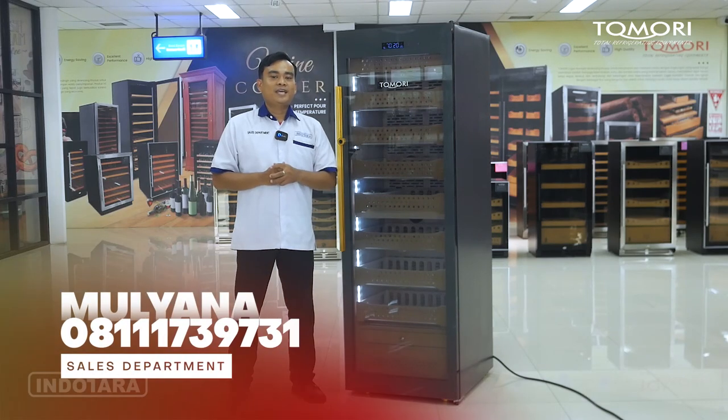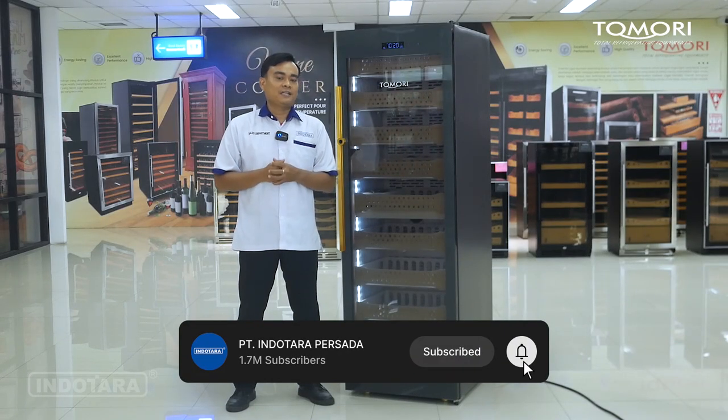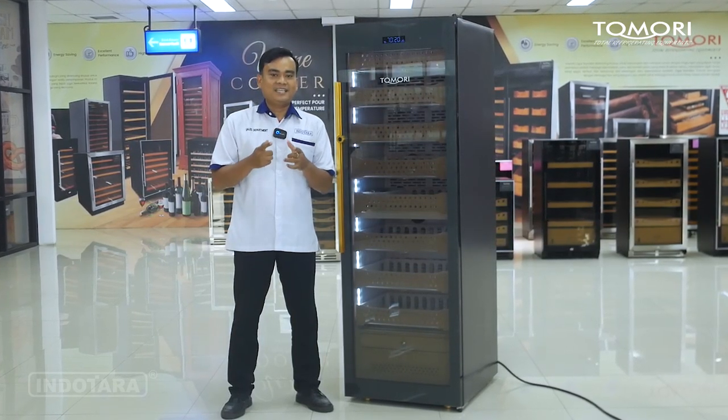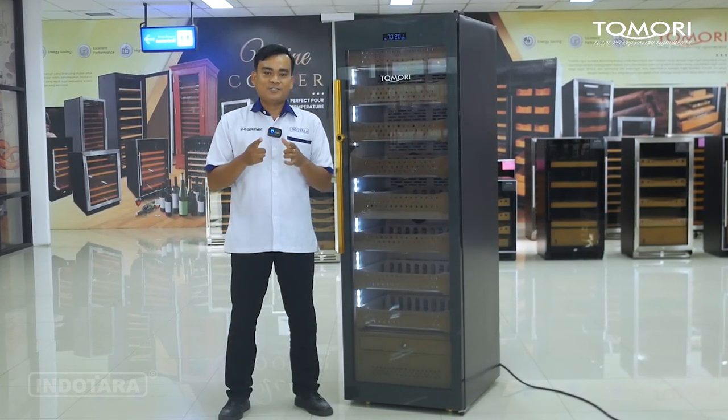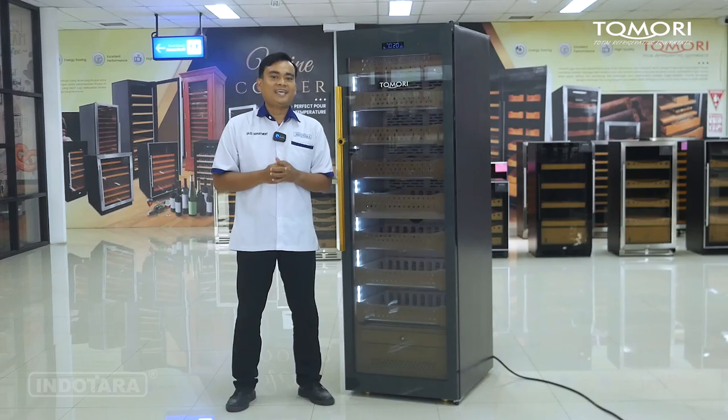Hello Pemirsa, kembali lagi dengan saya Mulyana dari Divisi Horeca Equipment. Di sebelah saya saat ini sudah ada unit terbaru dari Tomori Cigar Humidor dengan tipe CX376A2. Bagi Anda para pengusaha dan calon pengusaha, pastikan Anda sudah subscribe channel Youtube PT. Indotara Persada, karena hanya di channel ini Anda akan mendapatkan informasi terbaru mengenai dunia permesinaan baik industri maupun komersil, yang pastinya akan bermanfaat untuk kemajuan bisnis Anda. Jadilah bagian dari komunitas pengusaha sukses yang selalu berkembang dan berinovasi bersama kami.